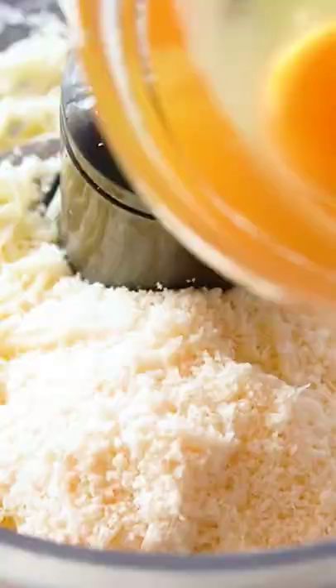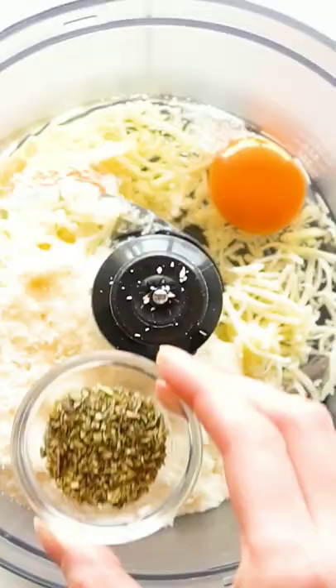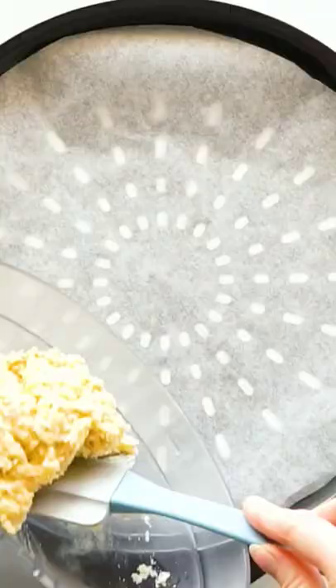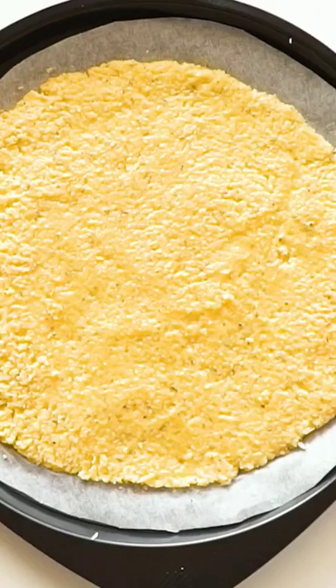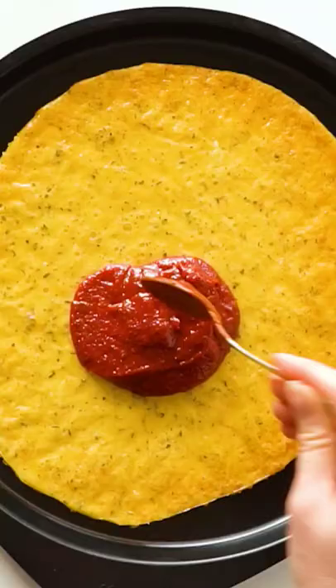You might have seen my popular Fat Head Pizza crust for a keto pizza, but this version requires no flour at all — not even a keto flour. We've only got four ingredients in this crust: super simple. It's got eggs, two cheeses, and Italian seasoning.